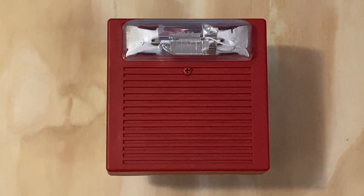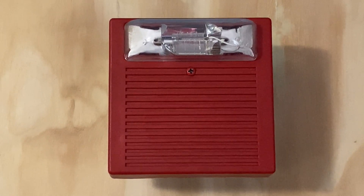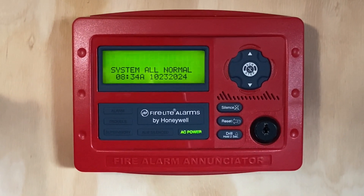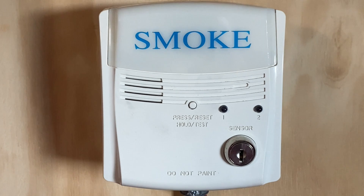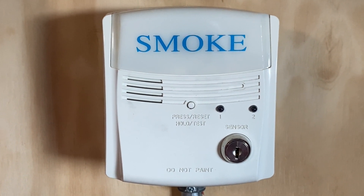Fun fact about this device — it actually came from a school when the fire alarm system was being upgraded. We still have the Firelight A980 enunciator, nothing has changed with that. Still the System Sensor RTS2 key test switch, which connects to my duct detector.